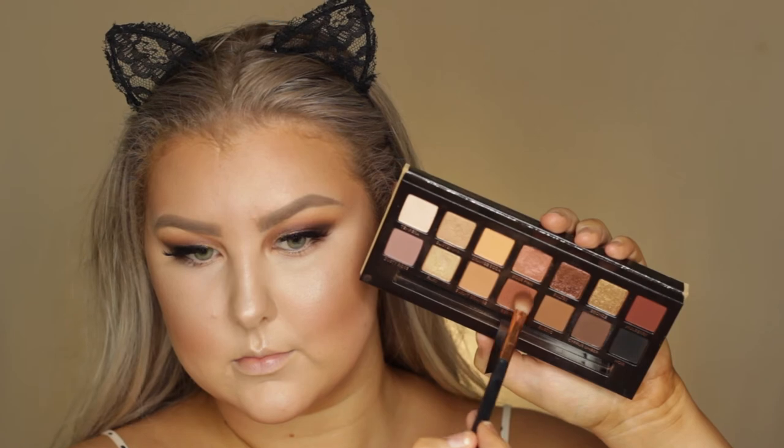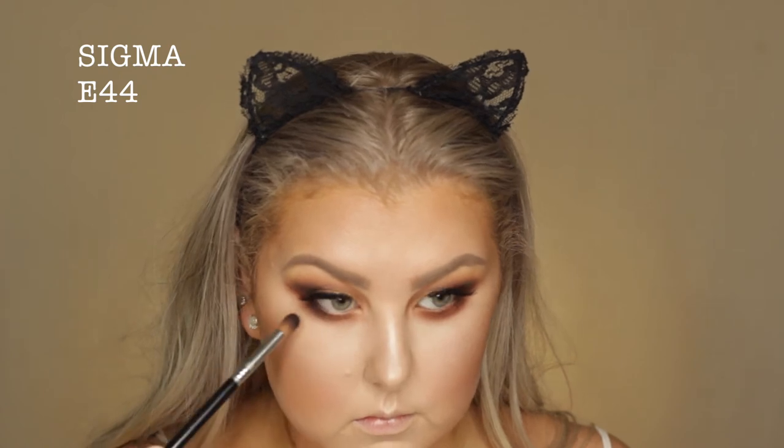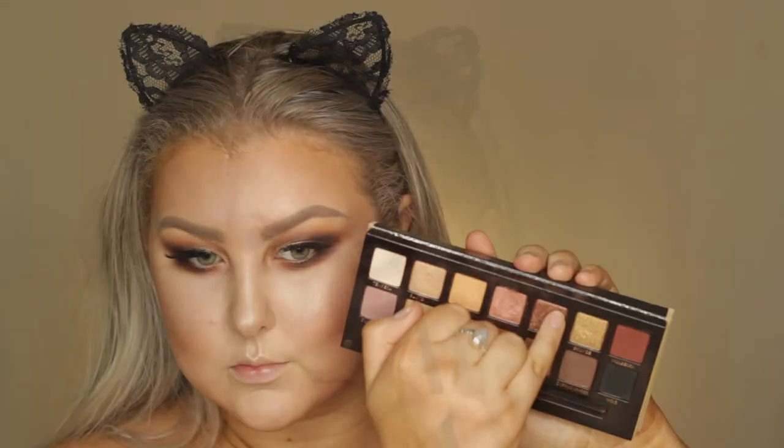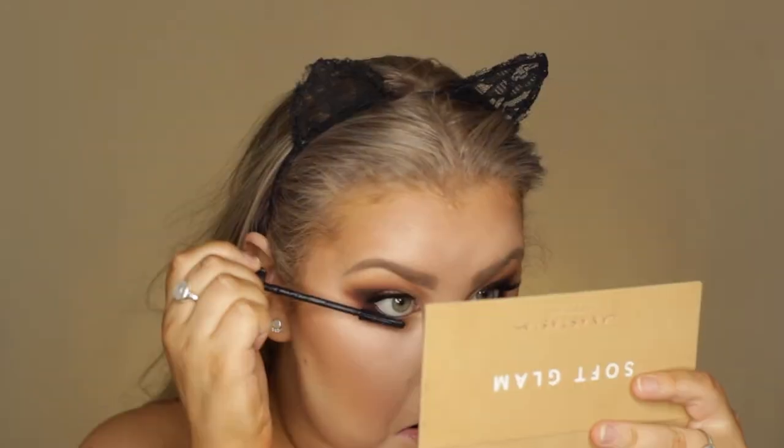Then I set everything down using the Algenist Splash Setting Spray. Then moving onto the lower lash line, I took the shade Sienna again on an E25 and buffed that underneath the lower lash line. Then I went in with Mulberry and did the same thing but with the E44. And then I'm taking the black once again and doing the same thing. Then I took that Sultry shade on my pinky and put that in the middle of the lower lash line, and then the shade Bronze on the pinky as well in the inner corner of the lower lash line. Finally, I mixed two shades together — Tempura and Fancy Fairy, I think — and highlighted my inner corners.